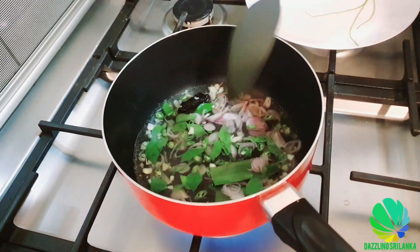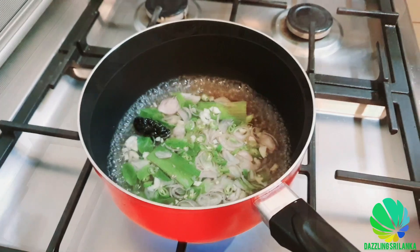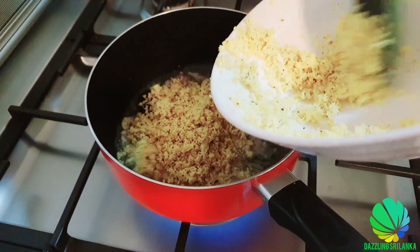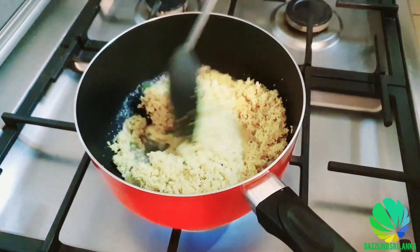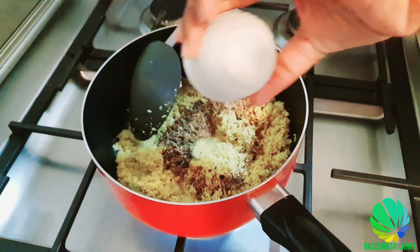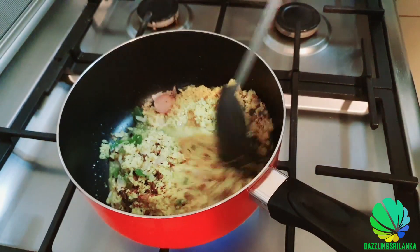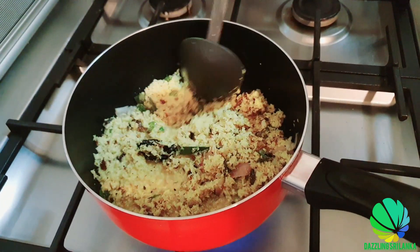Let this cook for around two minutes, and then let's add the coconut. Actually, there are many ways to do this but this is my way which I like. Now I'm going to add the Maldive fish also, and salt, and I'm going to cook this until the water evaporates.